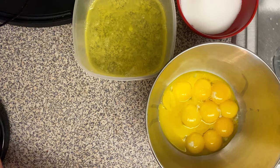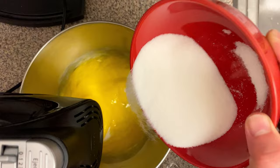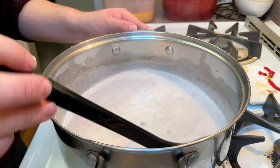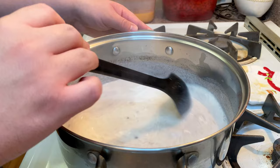Using a stand mixer, I'm going to start creaming my sugar and egg yolks together, adding about a cup of white sugar. What you want is a very velvety, very thick and creamy texture. Once you're done creaming the sugar and egg yolks together, go check on your milk mixture and make sure it doesn't boil over — milk is very sensitive to heat. All you want is for it to be below boiling, just at a gentle simmer.